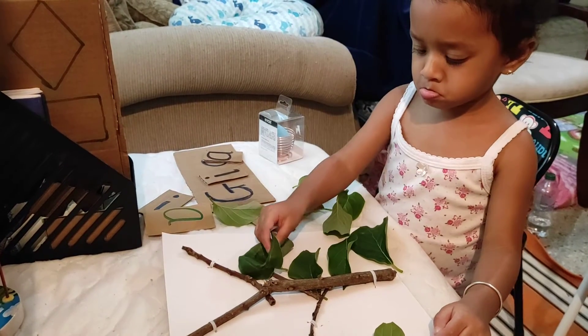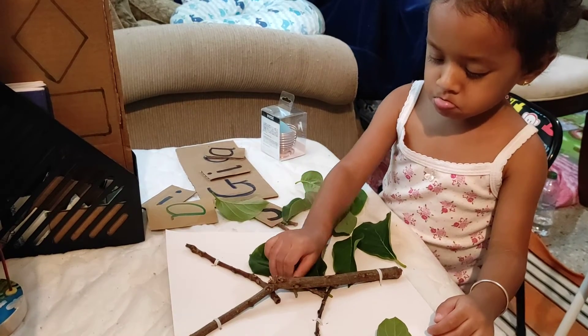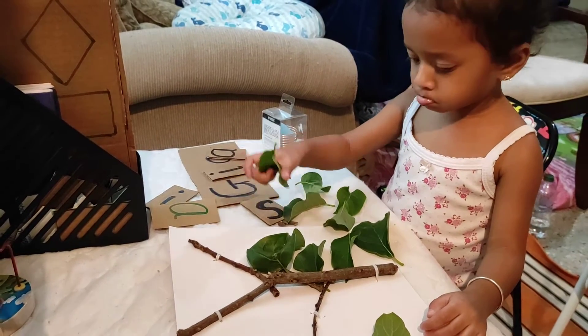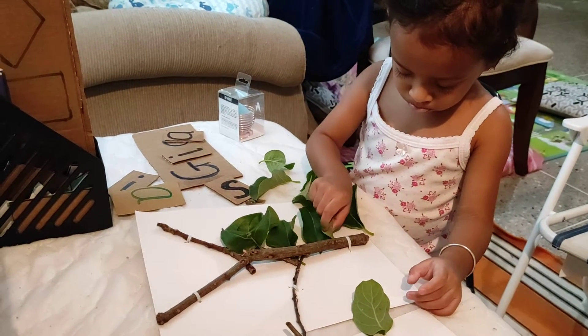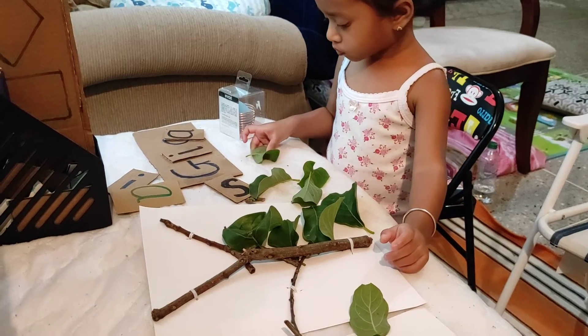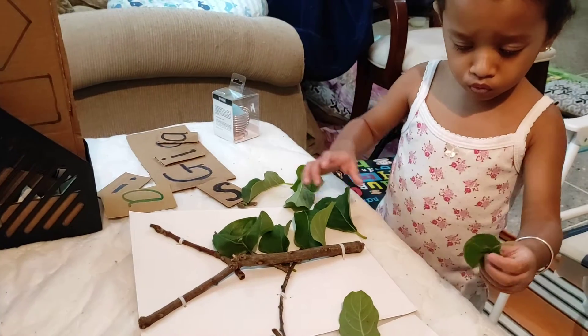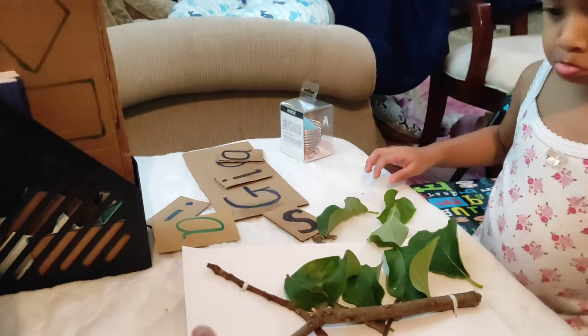Keep going, G — are you doing well? That's another leaf, you can put it at the top. Put it at the top of your tree, here.